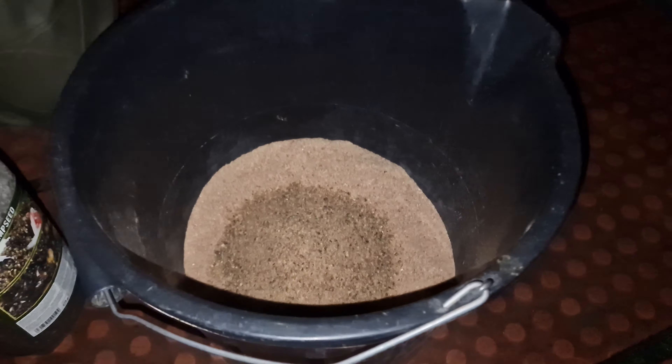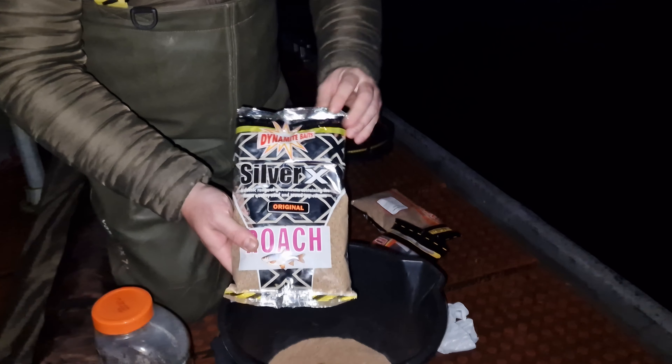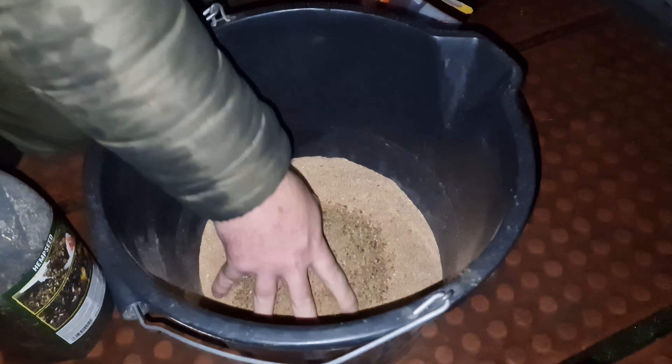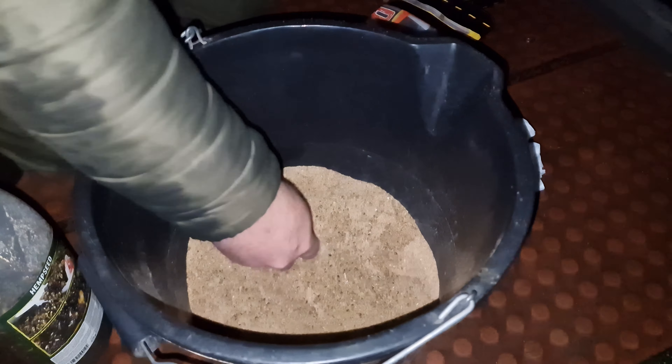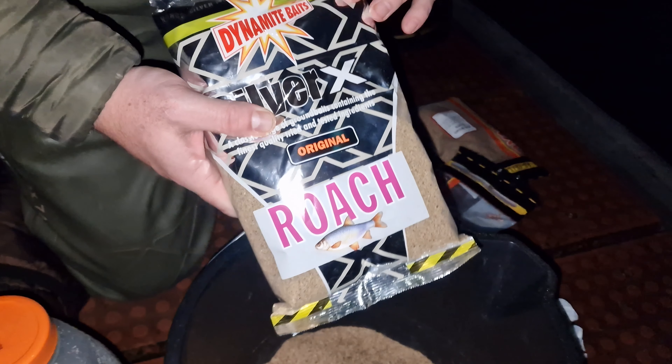Small amount to start with, and 25% Silver X Roach — again, the usual go-to. By 25% they mean two parts browncrumb, one part frenzy temp, and one part Silver X Roach.